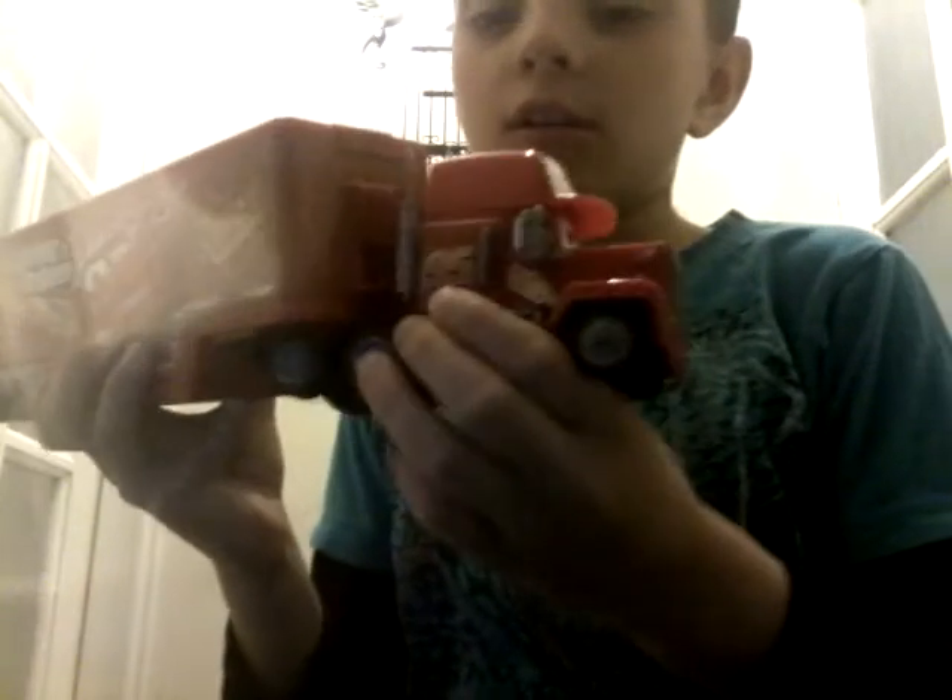He can turn left and right, and he can get off his carriage. Here's Mack, here's the carriage with Lightning, with coins going to be in there in the picture. One sec while I open it.